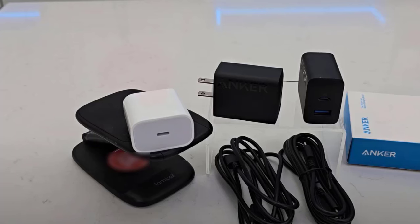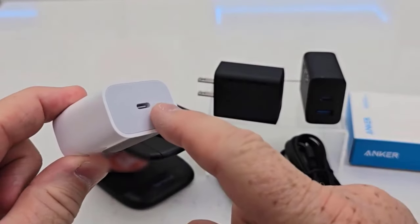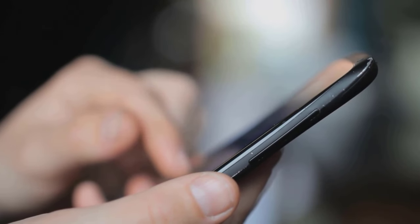Anker and Apple 20W USB-C power adapters are the most popular power adapters in the market and have won the hearts of customers worldwide. We are going to look at the key differences so that you can make a clear decision about which one is right for your needs. The link to buy both products is available in the description.